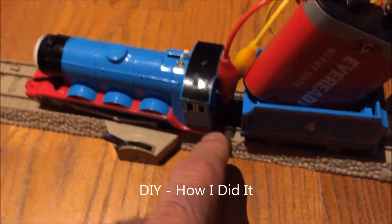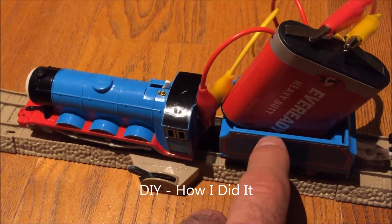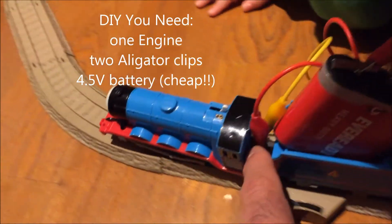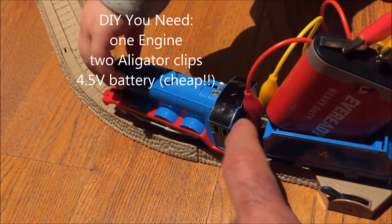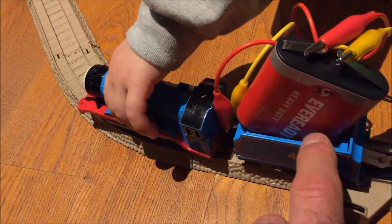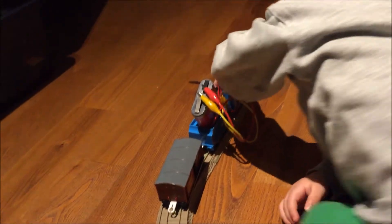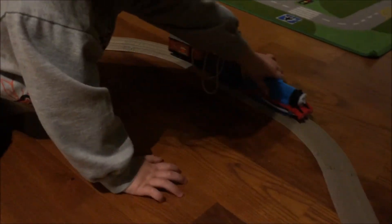So you know how these trains — the wire will break between the engine and the battery; it usually uses a C-cell battery. This is a temporary patch. I'm going to test it out. I've done this before with 9-volt batteries where I soldered in a new cable and put in a 9-volt battery in the back, but here I'm just using alligator clips hooked up to a 4.5-volt battery, which is very cheap — only about 30 cents each.